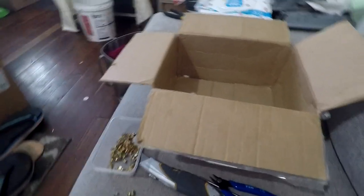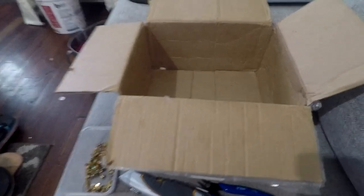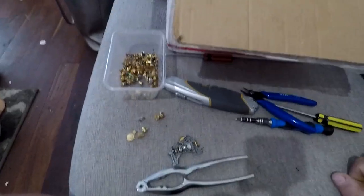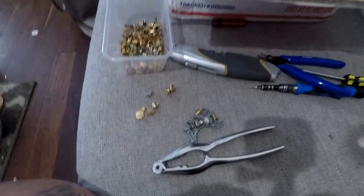G'day viewers. If any of you have seen my last video, you would know that this box was full of CD readers and I've finally finished. I'm going to give you a recap of what they look like and the different types that I found.